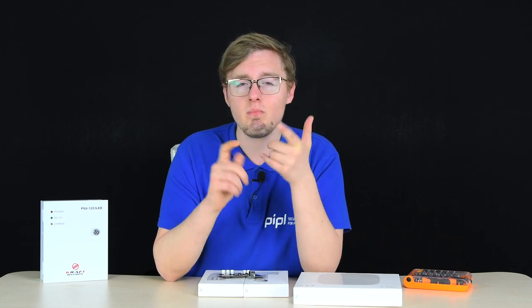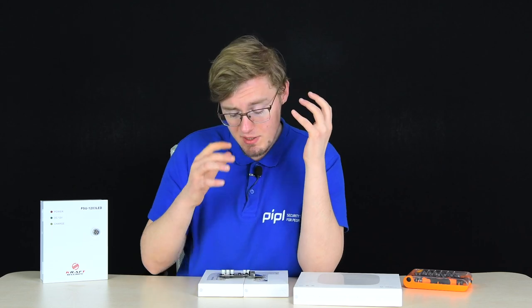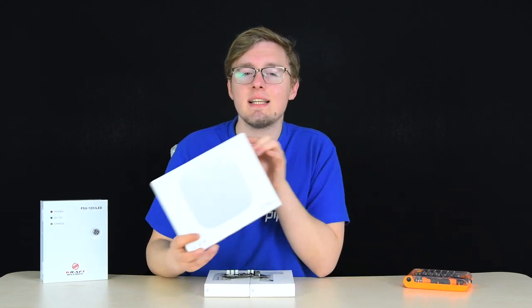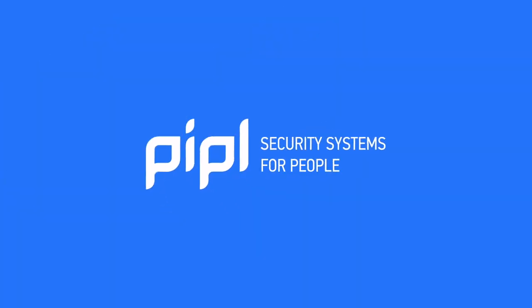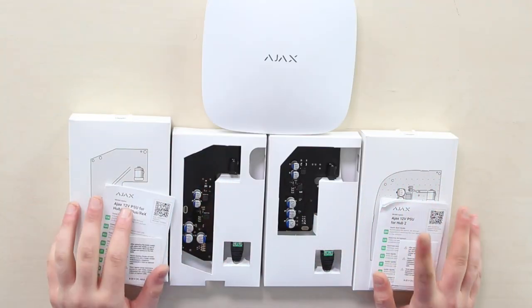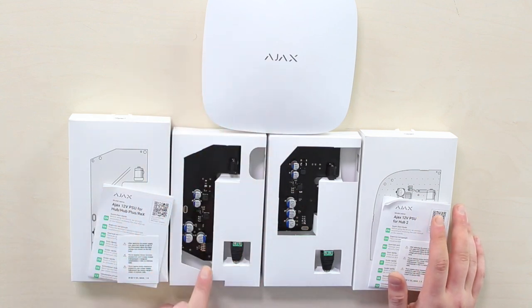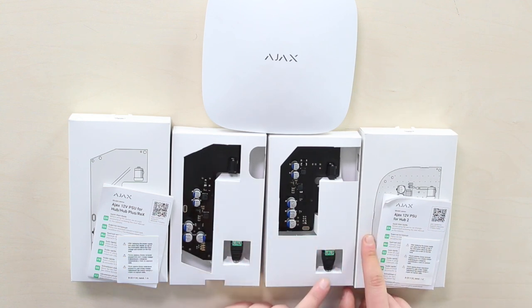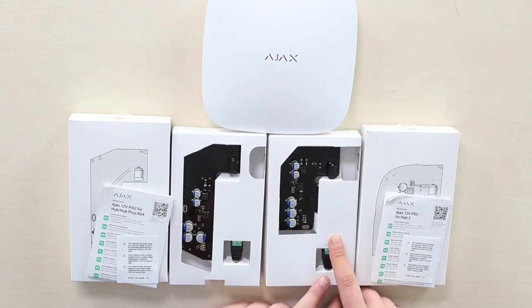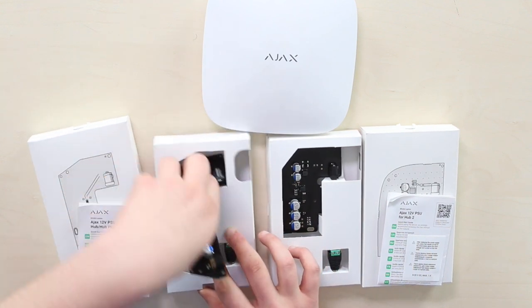Application places include warehouses, country houses, villas, trailers, yachts, and cottages — there are really a lot of options. The point is it makes the Ajax Hub more standalone and opens new use scenarios. Due to the similar body structure for Hub 1, Hub Plus, and Rex, there's one board that fits them all. Here's that one on the left, and here's the separate one for Hub 2 only, because these are different sizes.